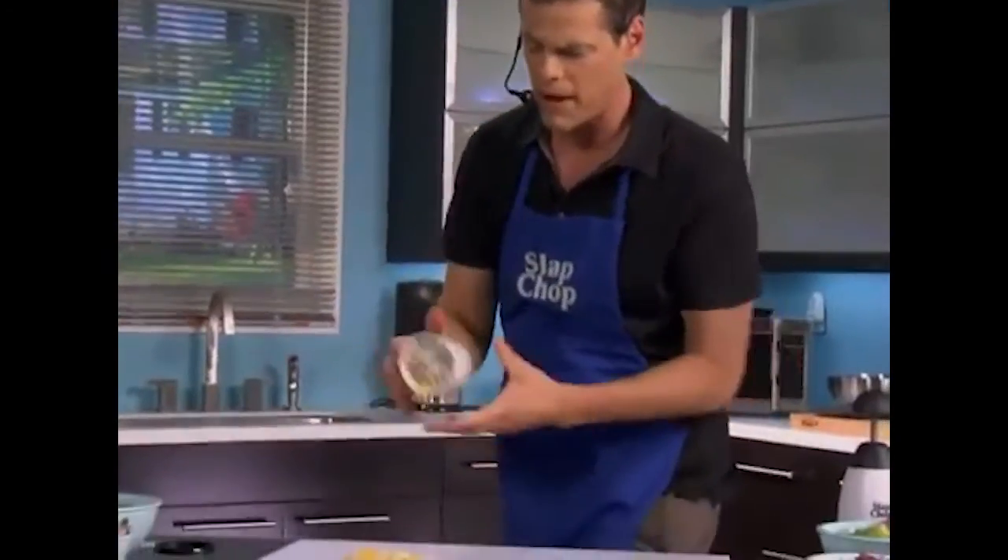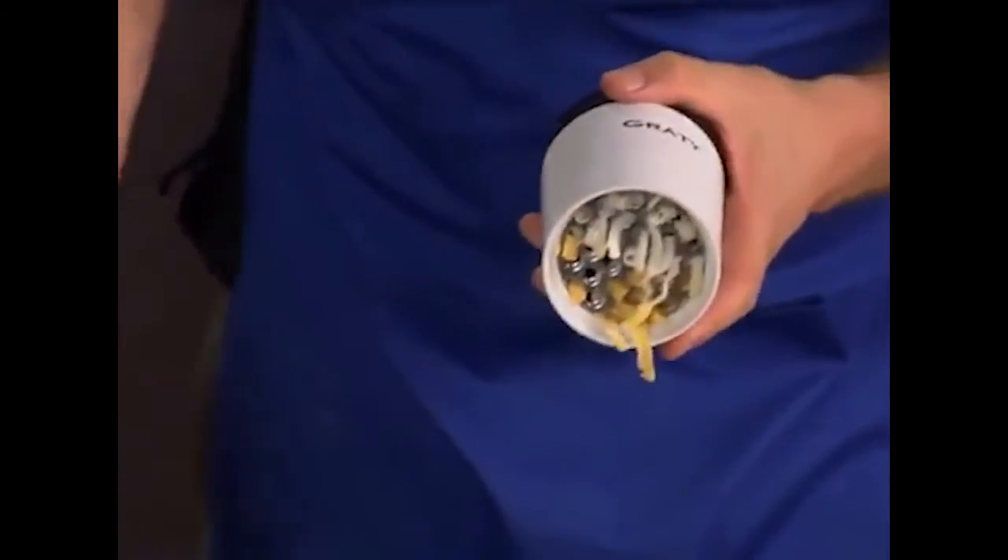Look at that, comes with two blades, just bang it. Cheese comes right out, fine and coarse. Parmesan, comes with a cover, stay sealed. Put it in the fridge, take it out when you need it, pass it around the table, you're gonna love this thing.